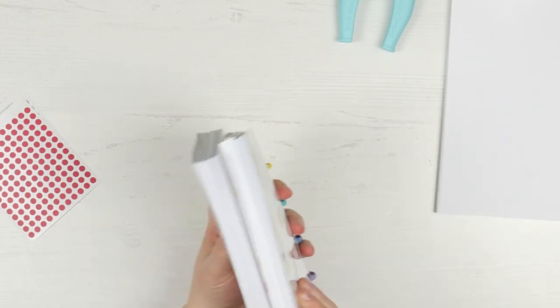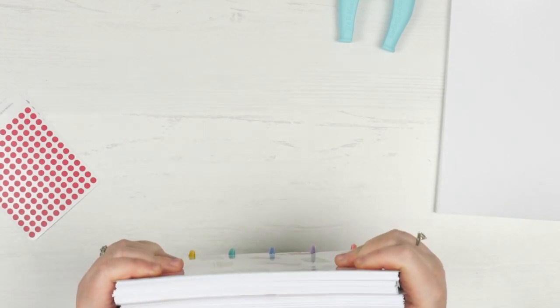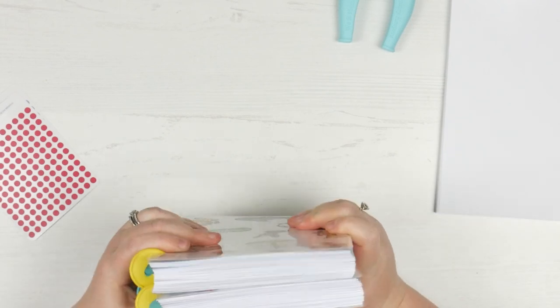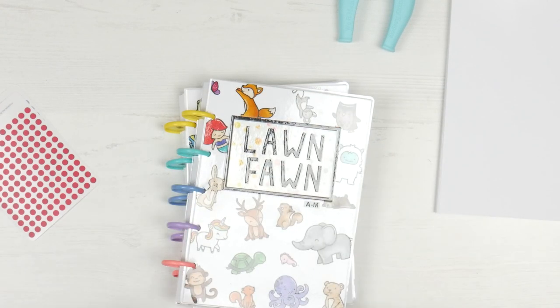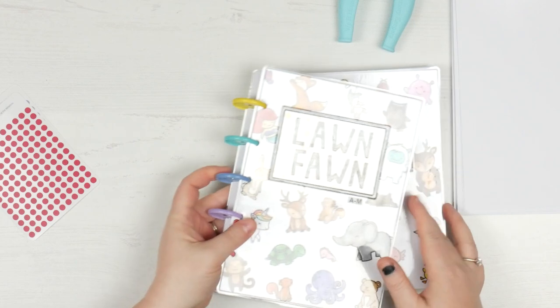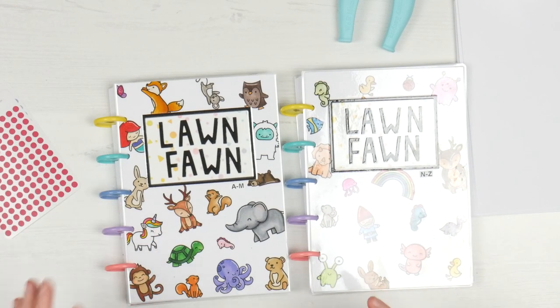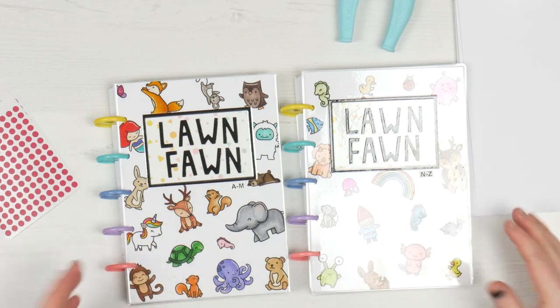This is my entire collection of stamps and you'll see in a minute what I've got and how it all works. That's a lot of stamps and I thought doing the catalogue would take me so long, and it did take me a long time, but it's an investment because now it's so easy to do.